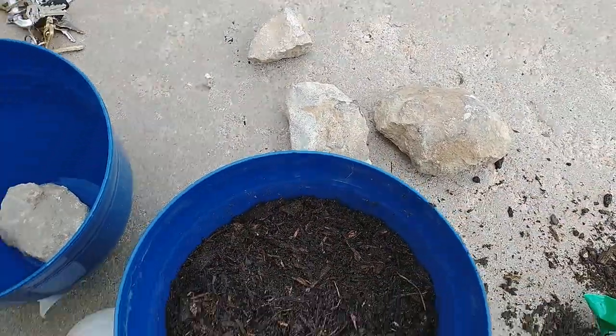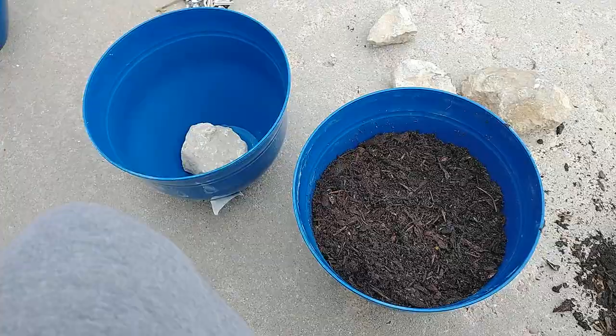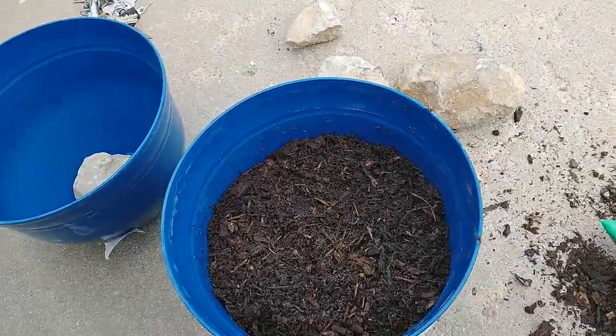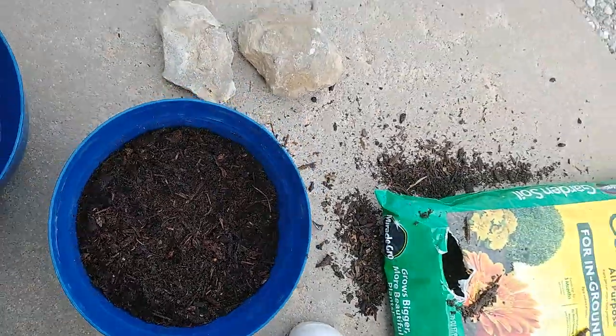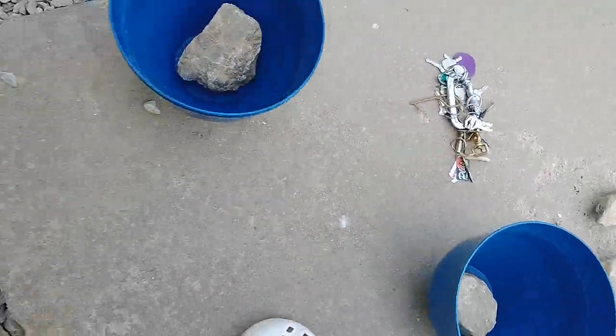I think that's about all I'm going to fill it, because I'm going to be starting some seeds in here, and once they start coming up I'll be transplanting them. I forgot the seeds, so I'm going to run in and grab them.